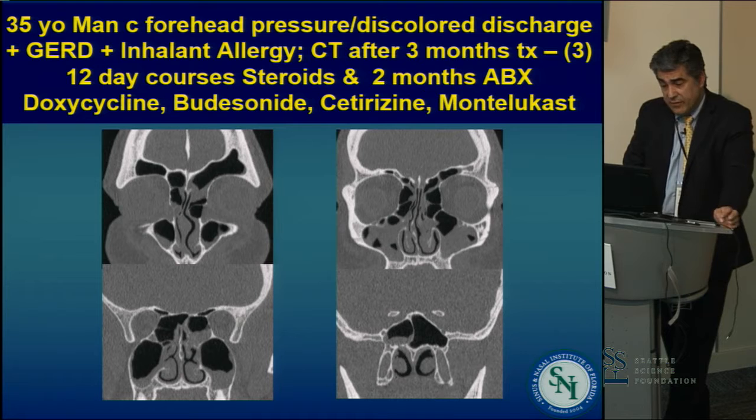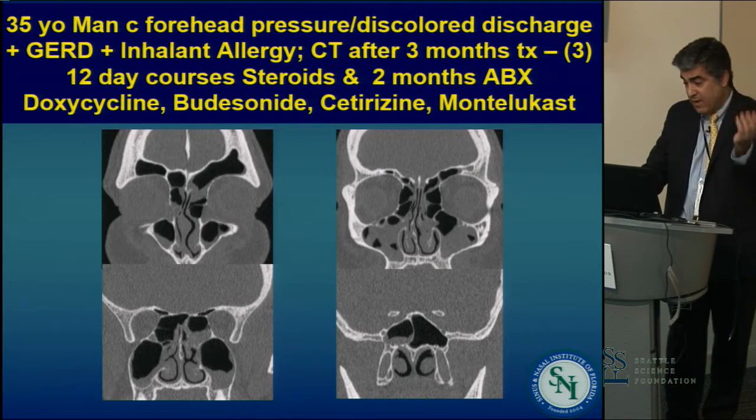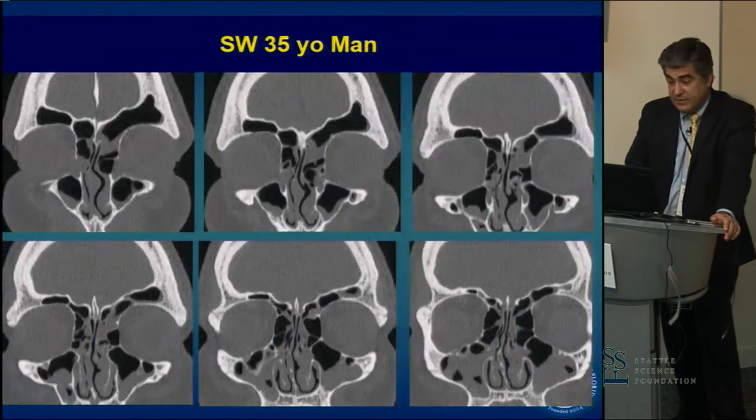The steroid course tapered every two days, with two months of antibiotics — doxycycline for two months — plus budesonide, cetirizine, montelukast, and culture-directed antibiotics. This is the best he looked, and he's going to go backwards right afterwards given the blockage that he has.